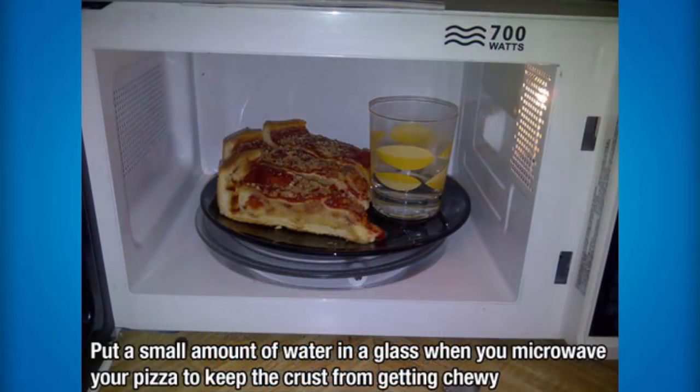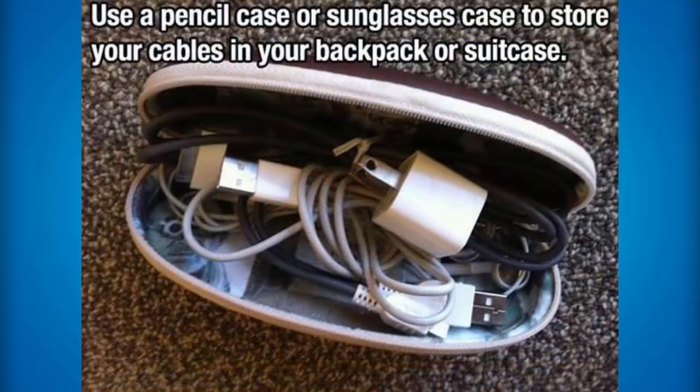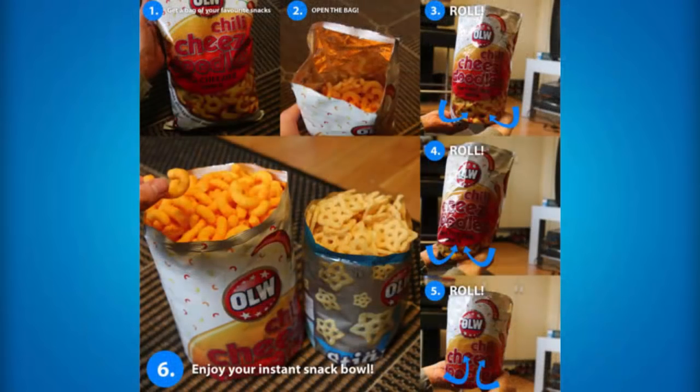If you want to keep your crust from getting chewy, what you can do is place a small amount of water in a glass when you microwave your pizza and it'll end up keeping the crust from getting chewy. If you want to store your cables in your backpack or suitcase without making a mess, you can use a pencil case or a sunglasses case to store those cables. You guys have actually been eating chips and snacks wrong your entire life — what you need to do is get a bag of your favorite snacks, open the bag, and then roll it from the bottom, just keep rolling it till the chips or snacks are at the top. The bag will be a lot more smaller and you won't dirty your hands on the edges, and then as you keep eating just keep rolling up the bag — it creates a little snack bowl which is really cool if you don't have a bowl or don't want to dirty one.